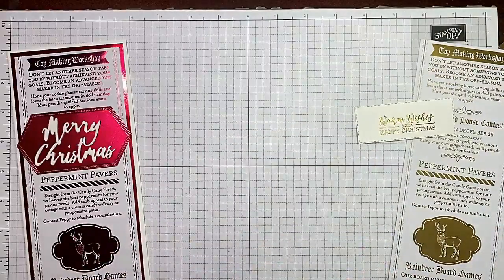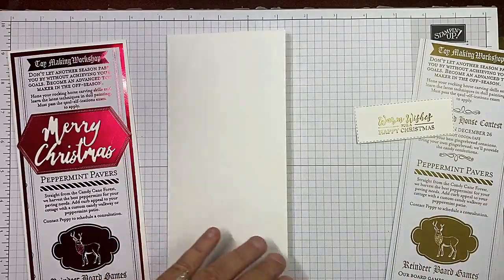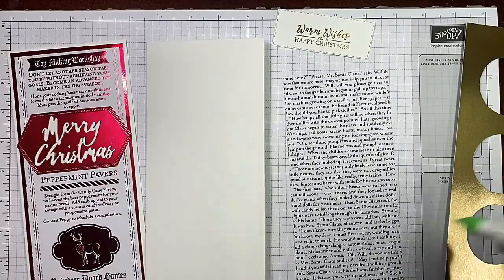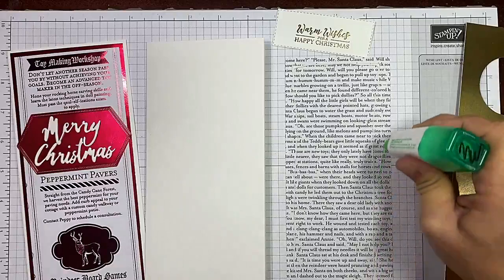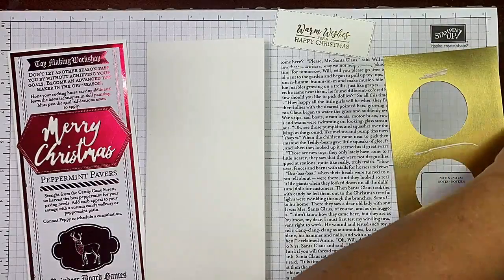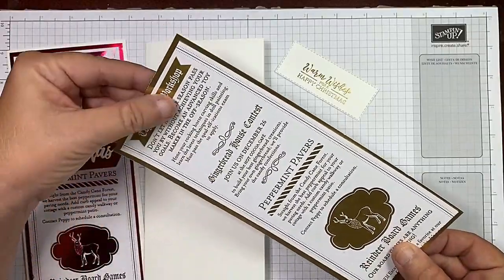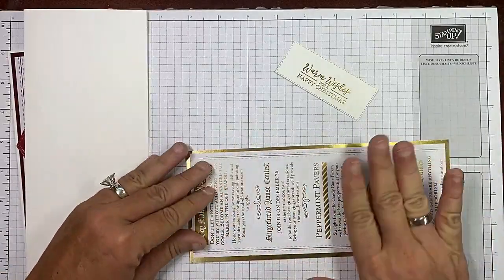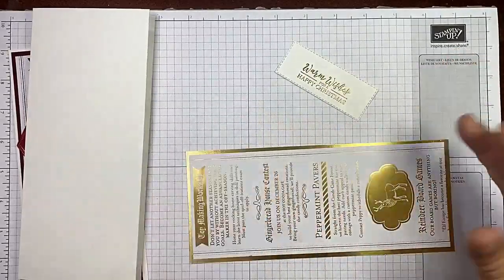So watch how quickly this comes together. I'm using the thick Whisper White for my card base — I always use thick when I'm using it for a card base, that's a personal preference. Now for this we're going to flip it over and I'm going to use liquid adhesive. I just think that gives me more control because I'm going to be sliding it around. I'll put some in between here and then we will put this on and line it up just like that. Everyone has different dimensions for their slimline cards, so you can grab the ones that I use — this fits in a number 10 business envelope, which is why I decided to make them the size they are.